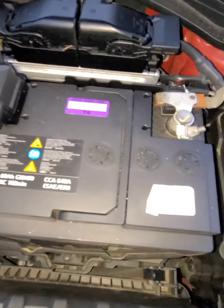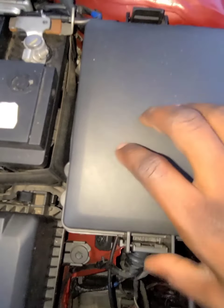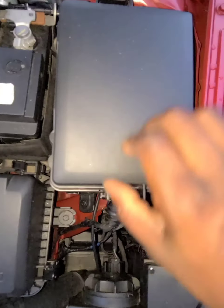This is your brake fluid reservoir right here. And this is the fuse box — there is a fuse box in the engine room here, and also one inside of the car.